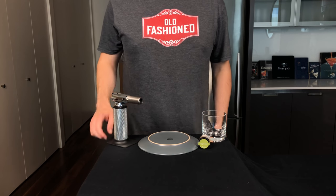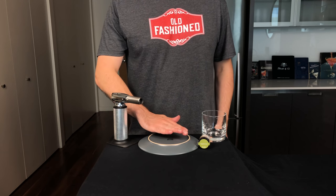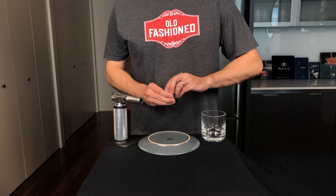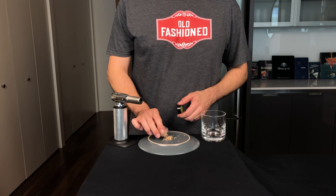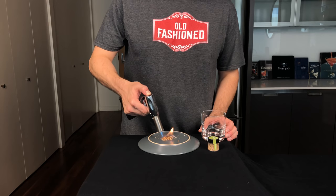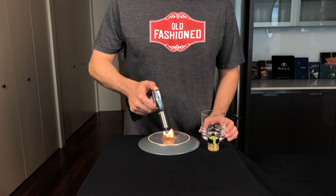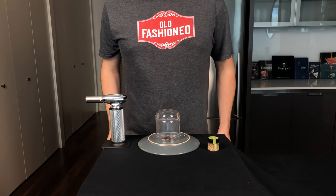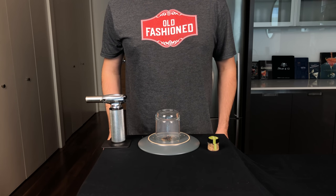Pyromaniacs will be happy to learn that we're still playing with fire for this next smoked old fashioned. Some people toast a wooden plank to smoke their glass. What we're going to do here instead is use a couple of apple wood chips. Fire up your torch, lighter, or match — whatever you need to get this stuff smoking. Then invert the rocks glass over the flame so that delicious apple wood smoke fills up the glass. If you don't have apple wood, hickory also works pretty well for this.